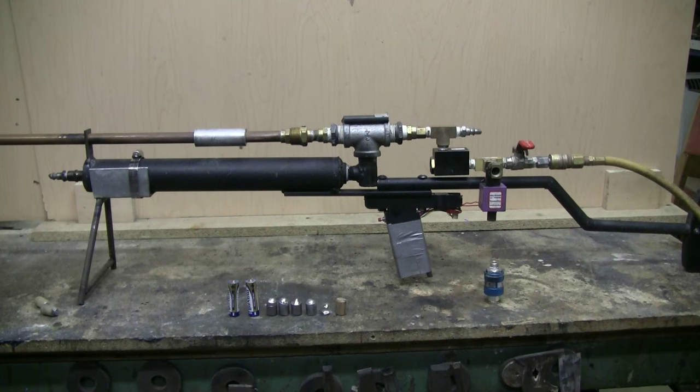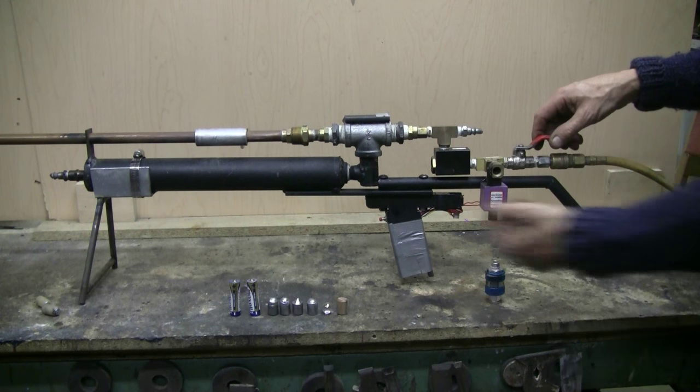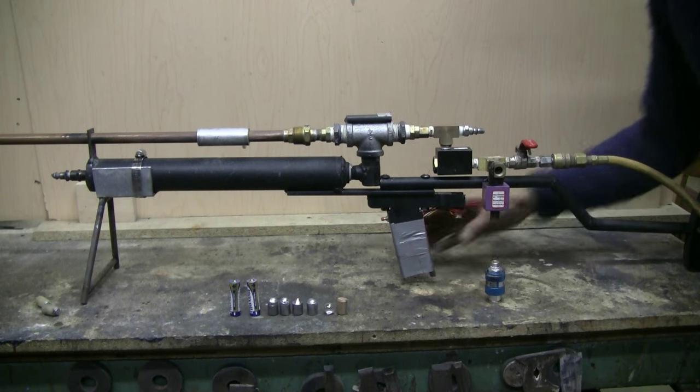Here's a look at the new mechanism in action. There's a ball valve that's open to allow the air reservoir to fill. Close the ball valve, and then just pull the trigger switch to fire.